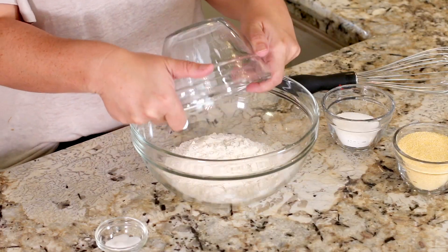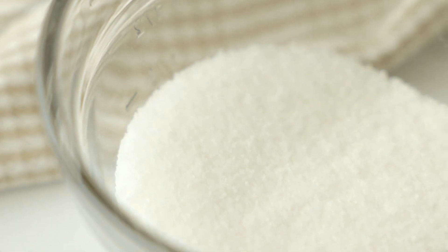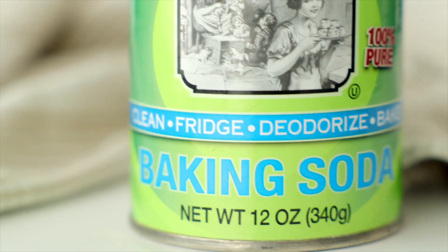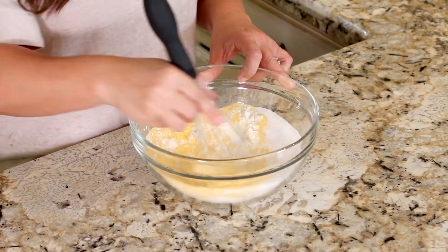Add one and a quarter cup all-purpose flour, three quarter cup finely ground cornmeal, a quarter cup of sugar, one teaspoon of baking soda, and one teaspoon of fine sea salt to a large mixing bowl and give it a whisk. Once those dry ingredients are all mixed up, set them aside and grab a little bowl to mix up the wet ingredients.